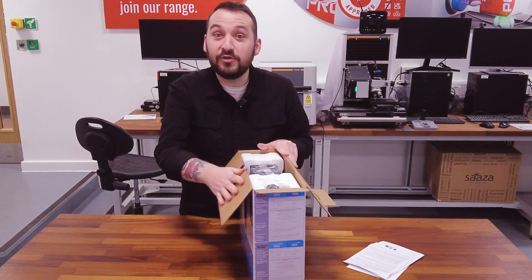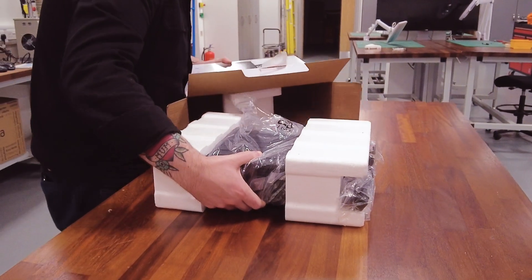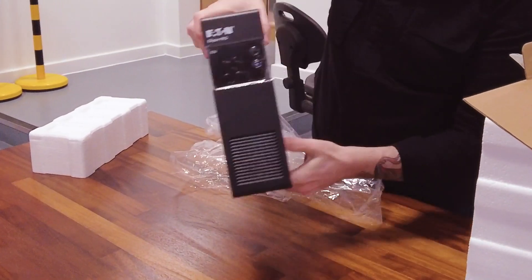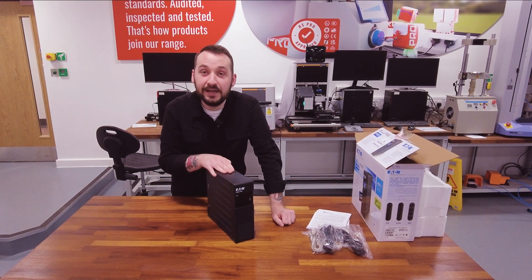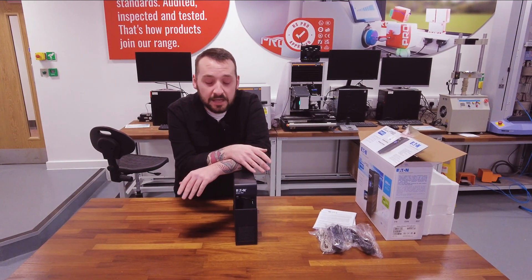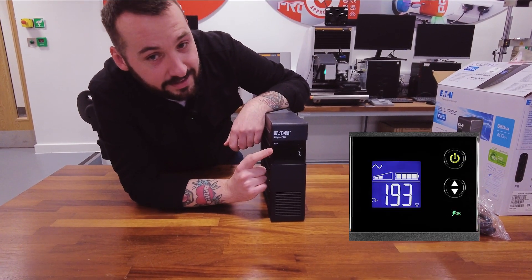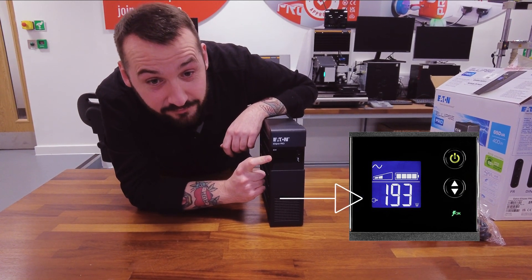So now let's take a look at the UPS itself. This is the Eaton Ellipse Pro UPS. You'll see it's got a sleek, ultra-flat design, so it's perfect to fit into tight spaces. One of the standout features of this UPS is its LCD screen, just here. It will give you clear information on the UPS's status, load, its battery level, and it's really easy to configure.